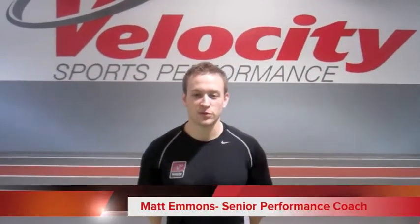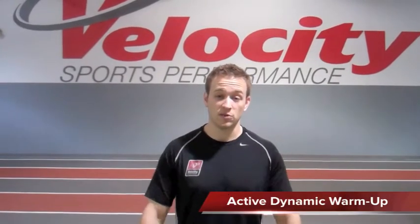Hey guys, this is Matt Evans, Senior Sports Performance Coach at Cherry Hill Velocity, and today we're going to go over an active dynamic warm-up to help get you guys ready to play.